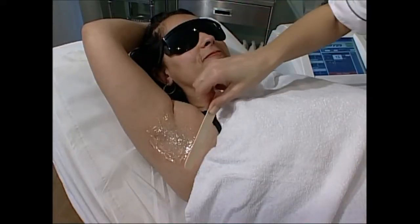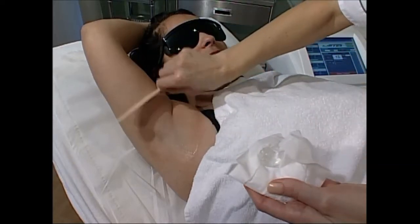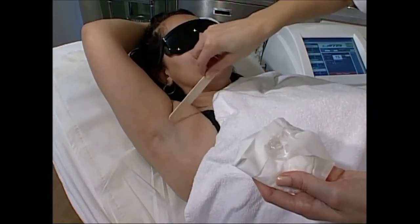After the treatment is completed, once we've covered the whole area, we then remove the gel, apply a soothing gel to finish with, and that's the end of the treatment until next time.